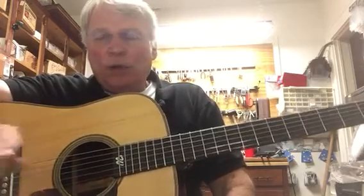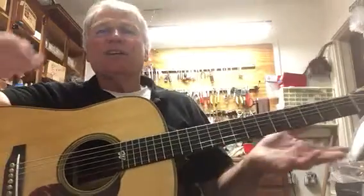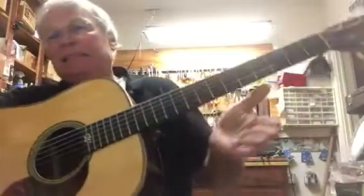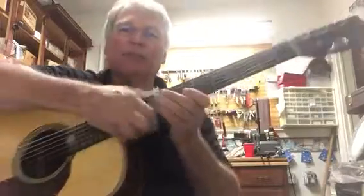Whatever you do to practice in the next few days with this will get your fingers started on building those calluses, and it will put you ahead of where you would be if you didn't practice. So that's it.